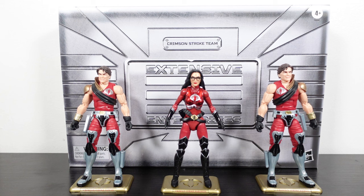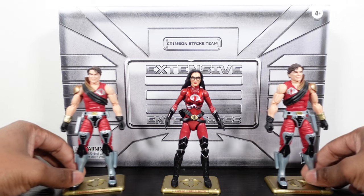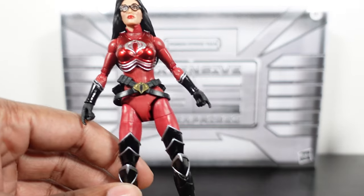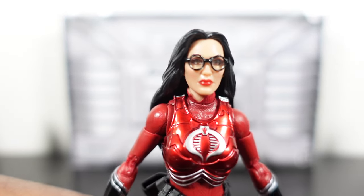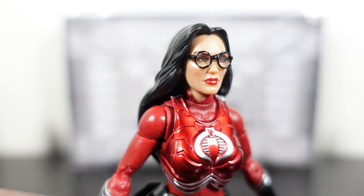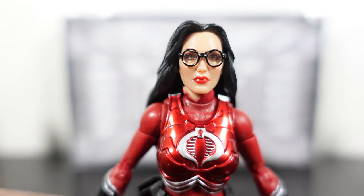We're going to do it a little different. Usually we get into the box first, but we're going to put that to the side and take a look at the figures. We're going to start with the star first — Baroness — she has the most accessories and a new head sculpt. Just a beautiful figure in my opinion, so let's get into her first.